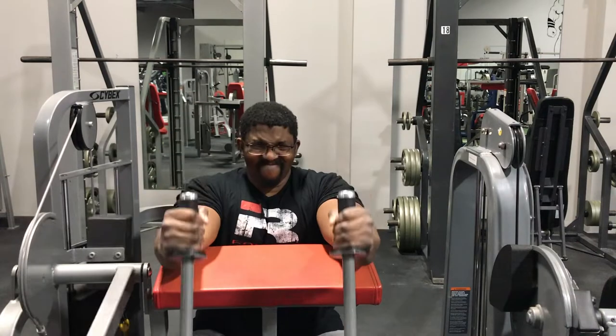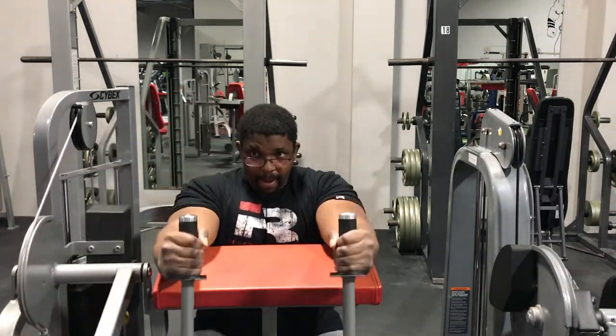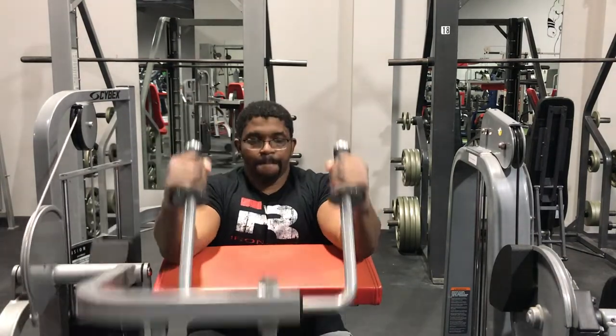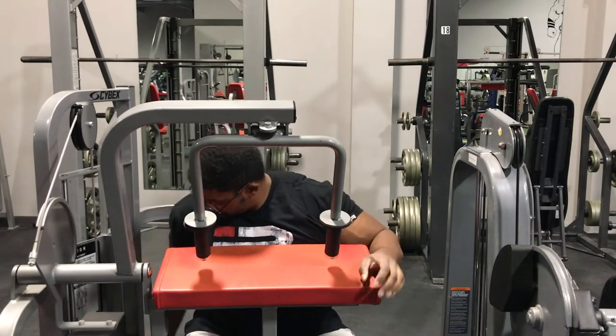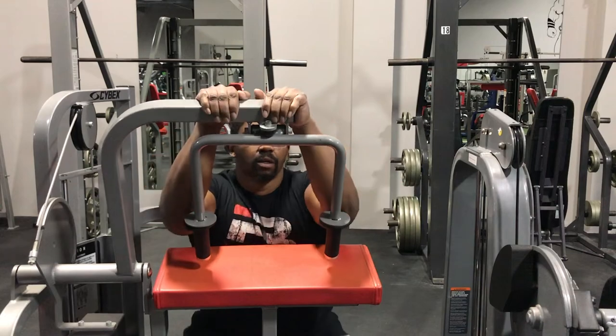Last movement — tricep extension on the Cybex machine. I normally don't go too heavy on here, but kind of did today, going above 100 pounds. That's not enough for a lot of strong people out there, but it's just something I like to do.